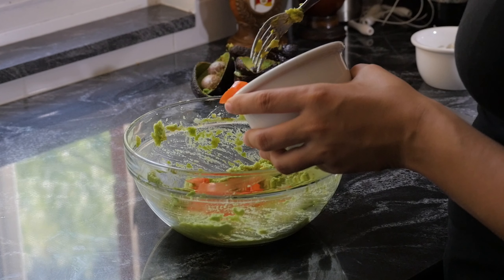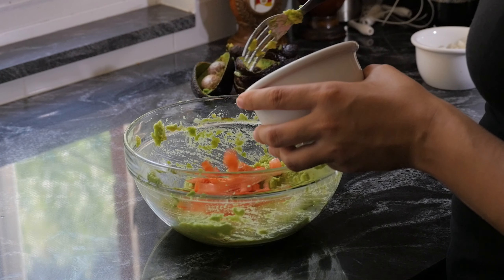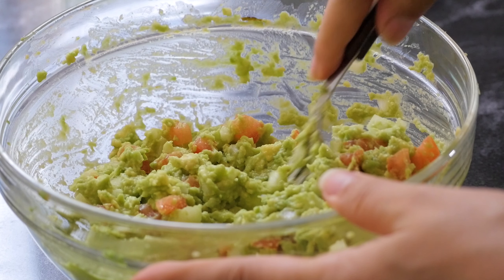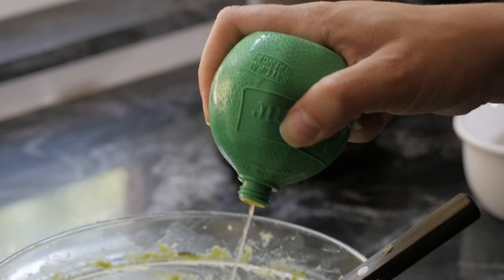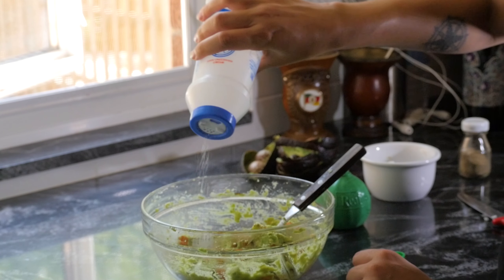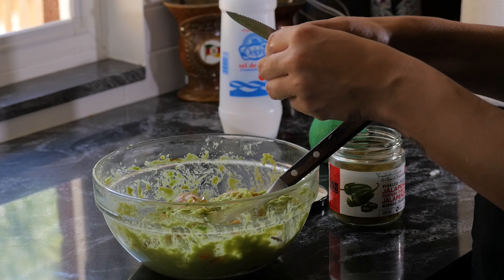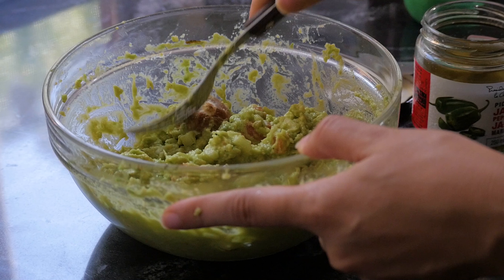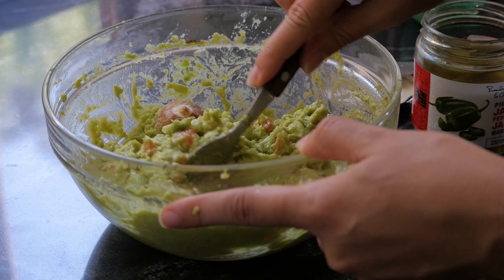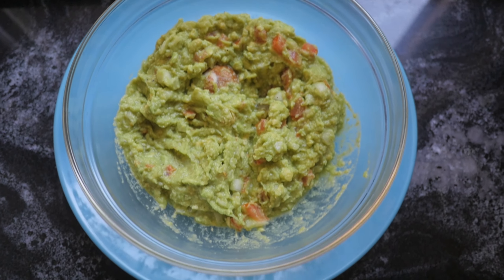Smash the avocado and add the tomato and onions. Add the lime juice, pepper, and salt to your taste. Then I will cut the pickled jalapenos in half and add them to the guacamole.